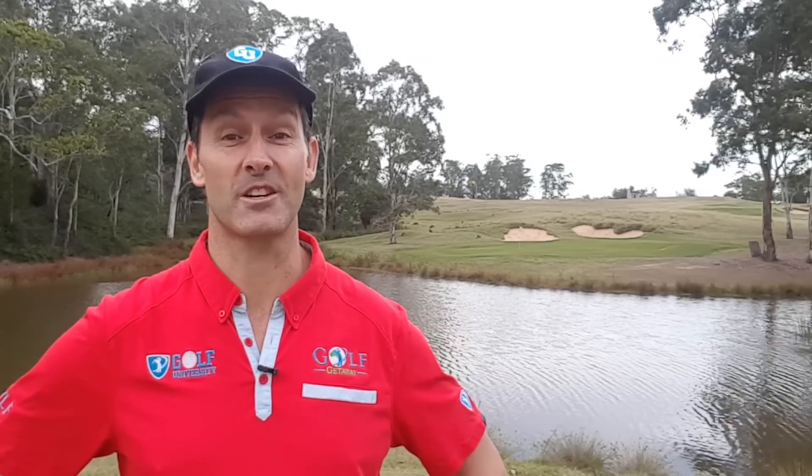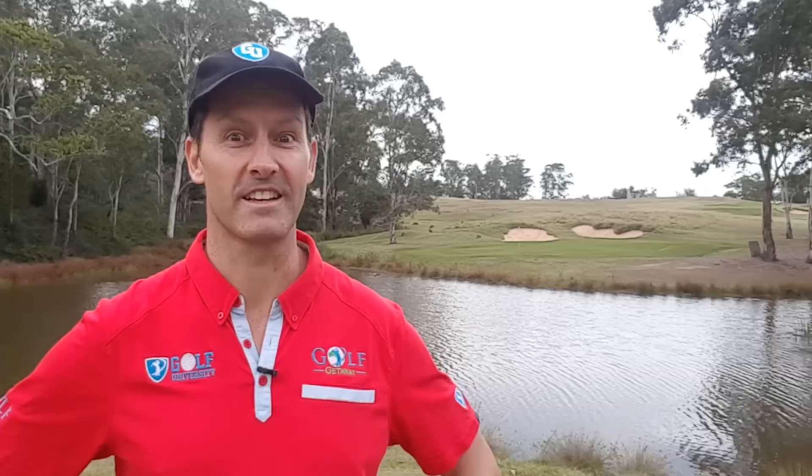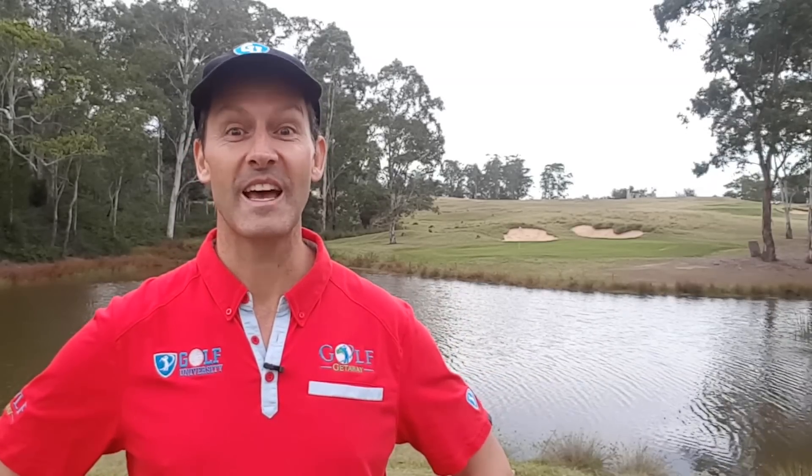Hey guys, Andrew McComb here, the founder and CEO of Golf University. This is a Golf University tip from the pro. I'm with Mark Gibson, the head pro at the RACV Royal Pines Golf Resort in Queensland, Australia, where he's going to teach us a great putting setup technique that's going to help us feel more confident, consistent, and in control of our putting game.